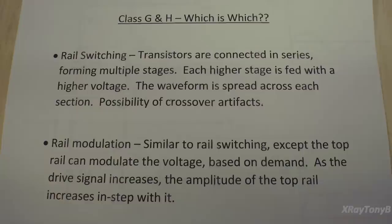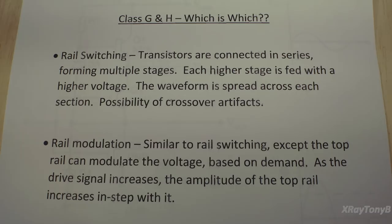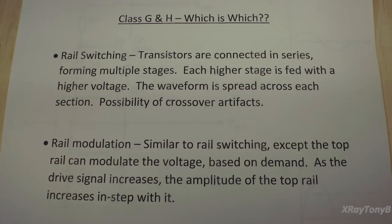The first part of the debate starts with getting a proper definition of class G and H. The more I tried to look up and research a definitive answer, the more conflicting information I got. If you want a different definition, just go to another forum or website and you'll get the opposite. Even Wikipedia, when you go to their page on amplifier classes, has a big note saying the information may not be accurate. That's why I called this sheet 'class G and H, which is which?' At the end of the day, it doesn't really matter which one is which, just so you understand the differences and similarities between the two.